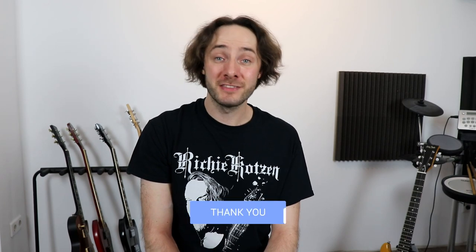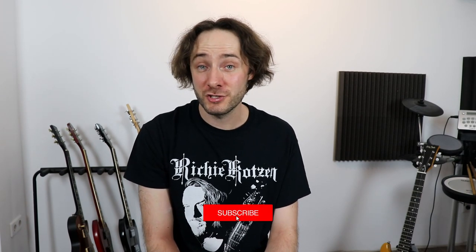I really hope you enjoyed this lesson and it was helpful for you. If you're interested in the guitar tabs and backing tracks for this song, check out my Patreon page — it's all linked down in the video description. If you have any other suggestions for AC/DC songs I should teach, please let me know down in the comments. If you enjoyed this video, please hit the like button and subscribe to my channel if you haven't already, and I'll see you in the next video.